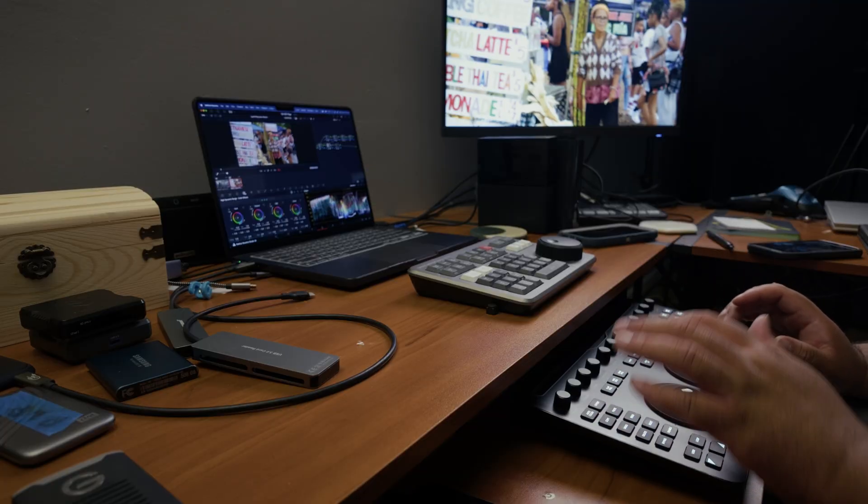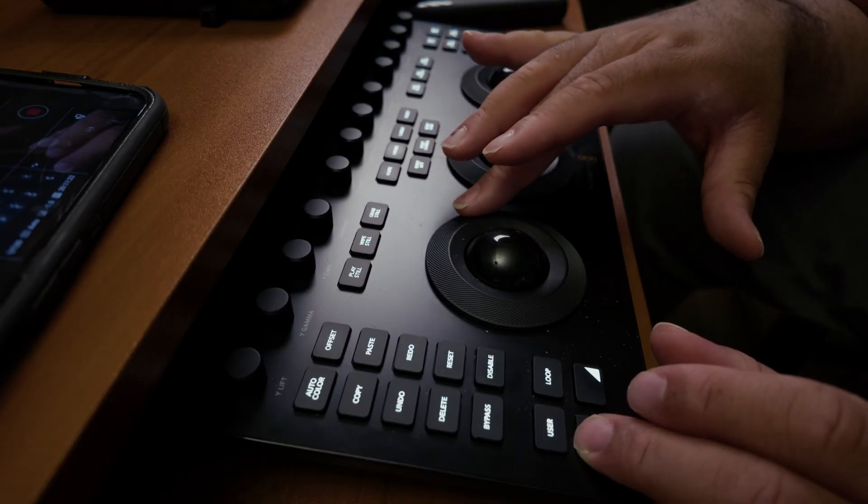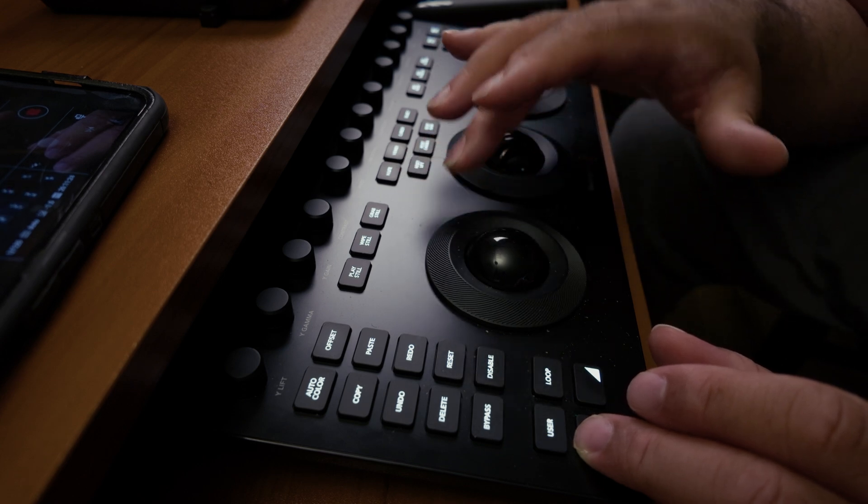One of my absolute favorite features — and this is what sold me — is that I can work in the HDR color mode, use the color wheels, and adjust the contrast and pivots all at the same time. I'm not jumping between tabs or hunting for sliders. It's right there. The physical knobs, control wheels, and buttons have real-time feedback, and that tactile control is everything. There's something about being able to slightly nudge the shadows or dial in just the right amount of global contrast while your image is still evolving. That's a game-changer — it's like painting with light, but with precision instead of guesswork.